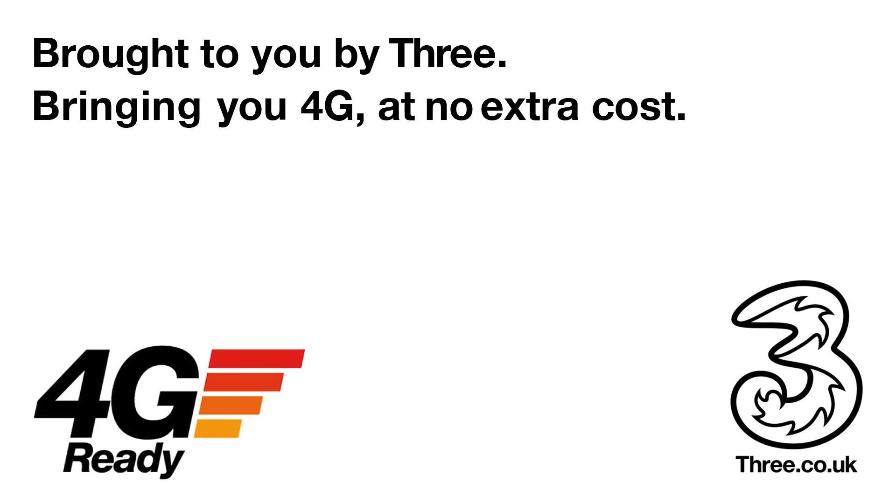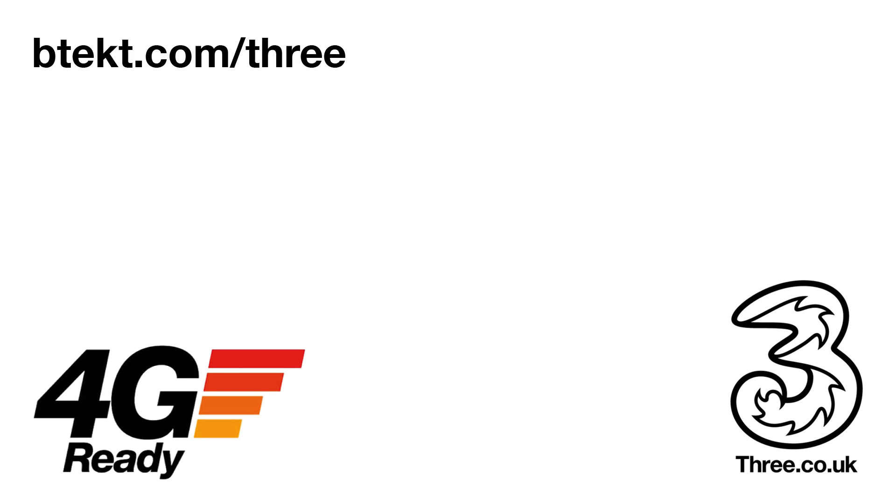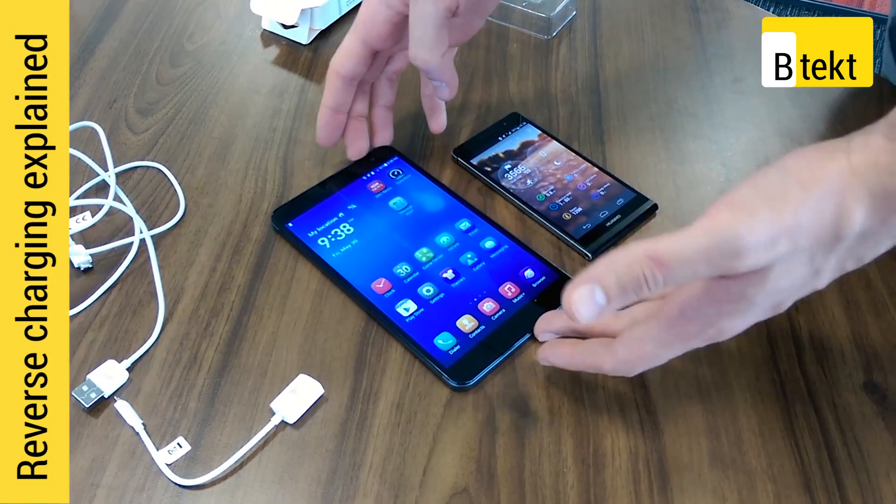This video is brought to you by Three, bringing you 4G at no extra cost and some exclusive deals over at BTEC.com. Hey guys, welcome to BTEC. This is Basil here with the Huawei MediaPad X1.